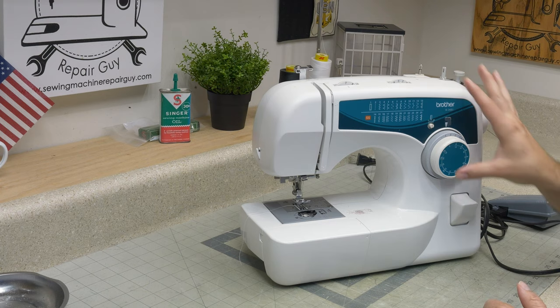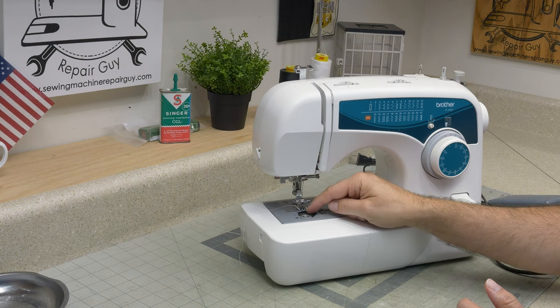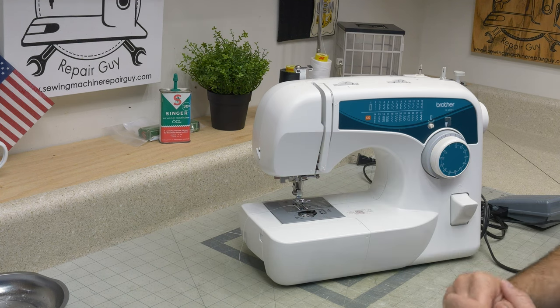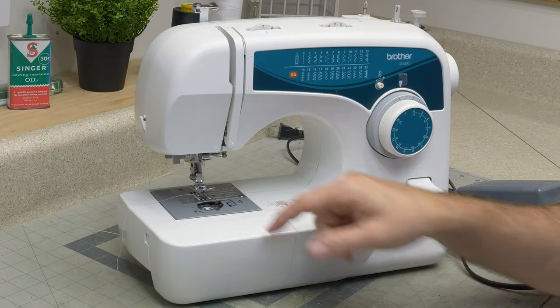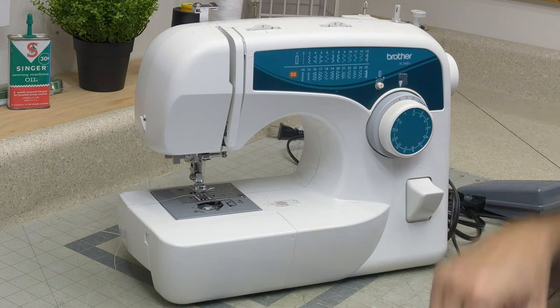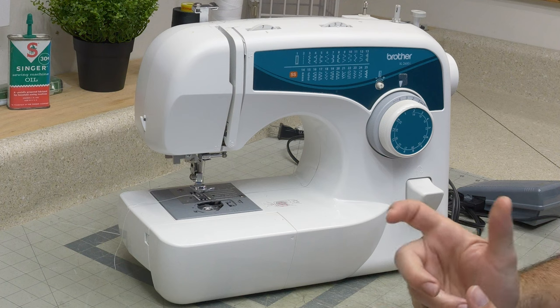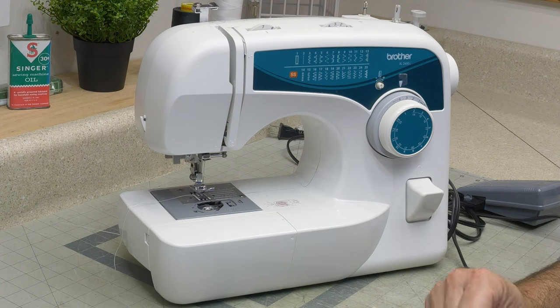Looking over this machine so far, really the only thing I see is that it's missing this bobbin cover here, this little plastic cover. I've already looked it up and you can buy one on Amazon for like six or seven dollars delivered. It's the same little plastic cover that's on most of these Brother machines. My wife actually has the same machine and she likes it. It's a good workhorse for doing just your normal everyday run-of-the-mill crafting — nothing too crazy, no leather or anything like that.